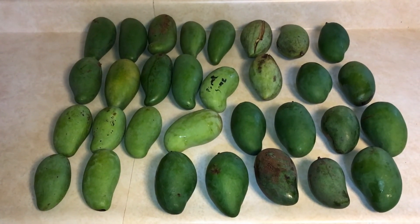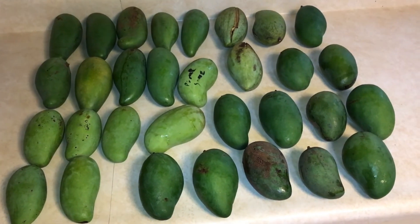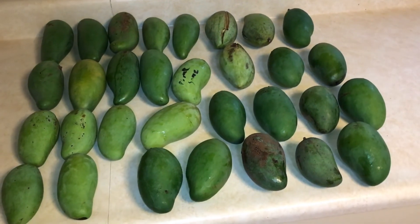Got five different varieties of Thai mangoes here. These are all grown down in South Florida. Take a look — here's my hand for scale with one of them here. I'm gonna go through and tell you what each of the varieties are.